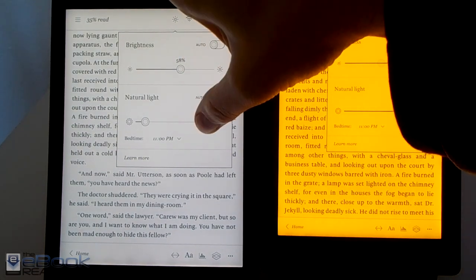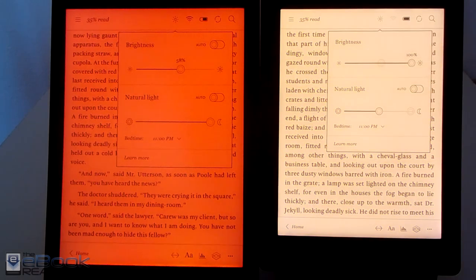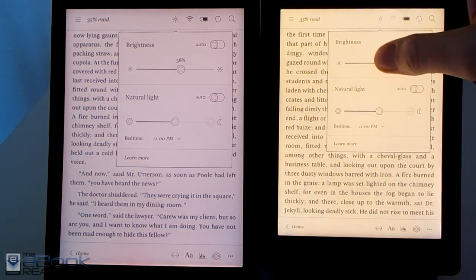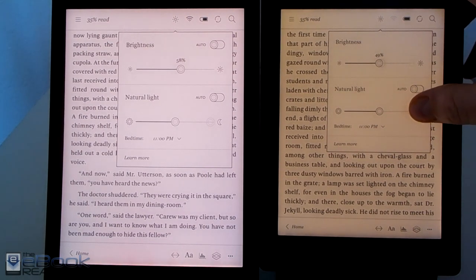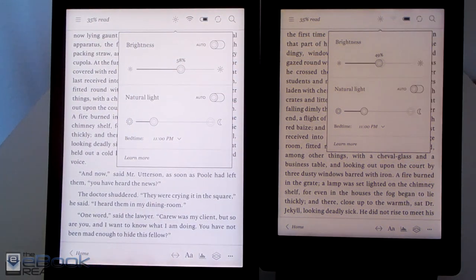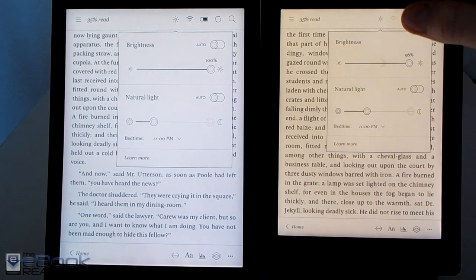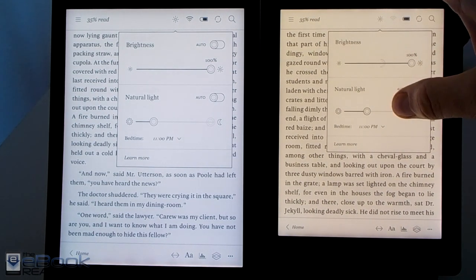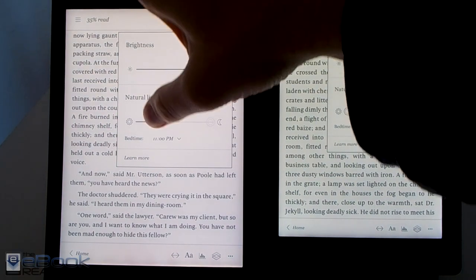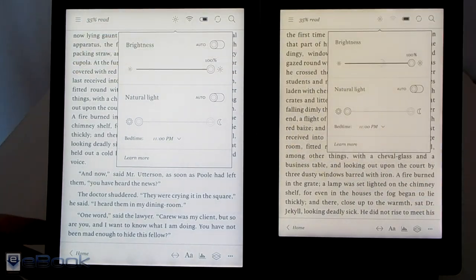Here's a look at the Comfort Light Pro — you can adjust the color temperature. As you can see they are vastly different colors. I was very surprised; I expected them to be the same but they are completely different. The Aura H2O has more of a yellow tone to it, while the Aura 1 has more of an orange-red tone. At the blue end of the spectrum the Aura H2O has more of a yellow tone whereas the Aura 1 has more of a cool tone.